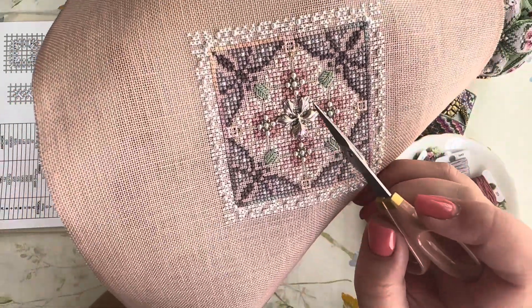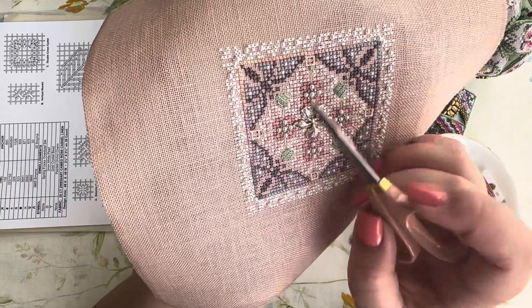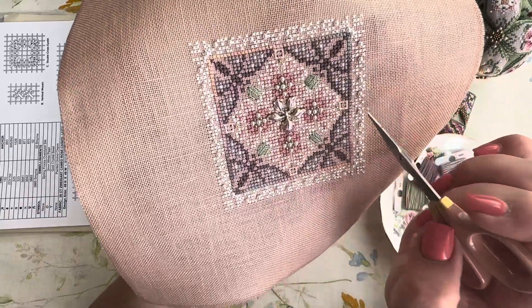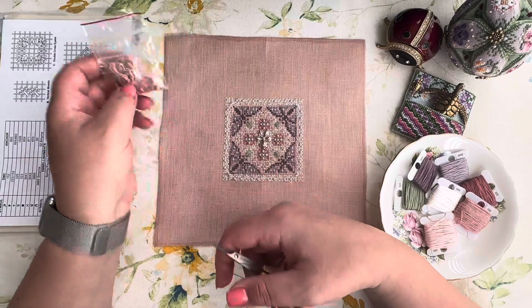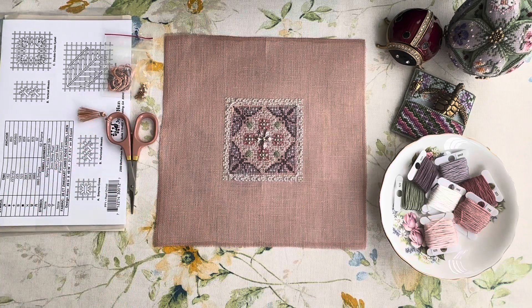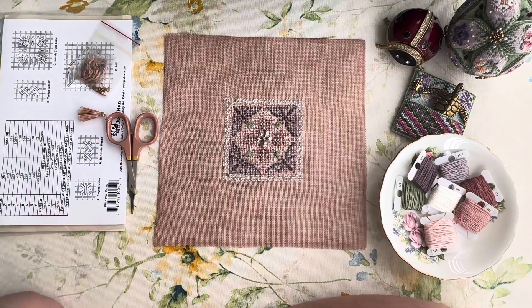Attaching the embellishments took quite a lot of time. In the center I attached the orchid charm. There are four flowers, each with four or five white pearls and four small golden petite beads. There are also pearls all along the outer frame — a lot of them. I was worried there wouldn't be enough, but thankfully it was sufficient with even some left over. The design is now complete.